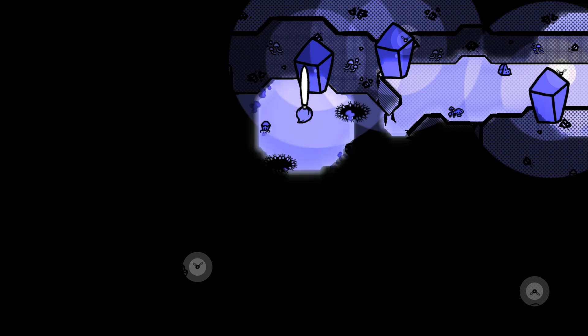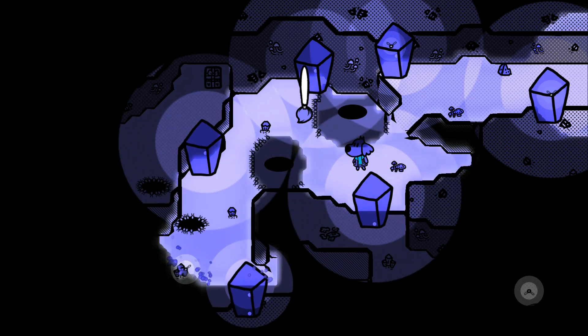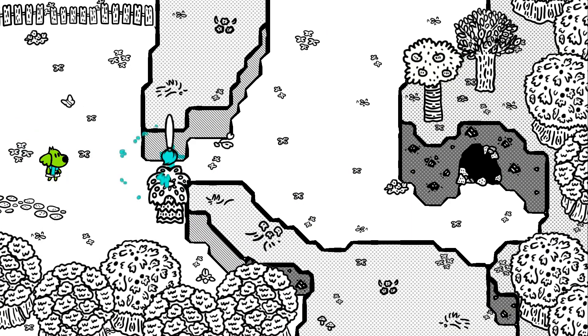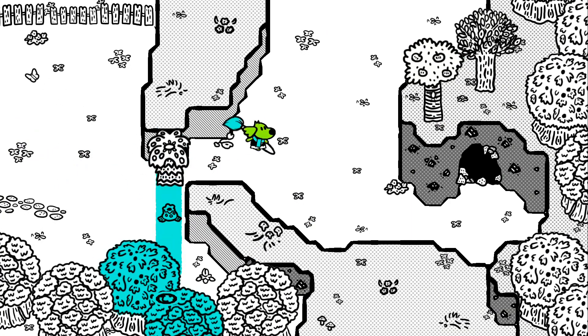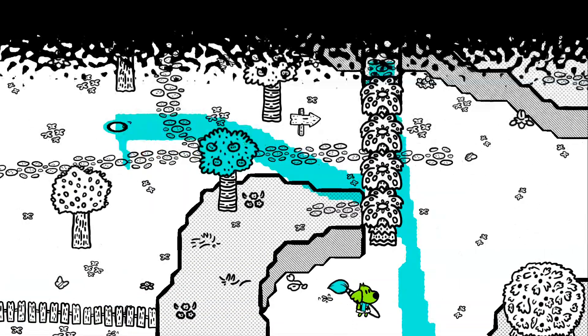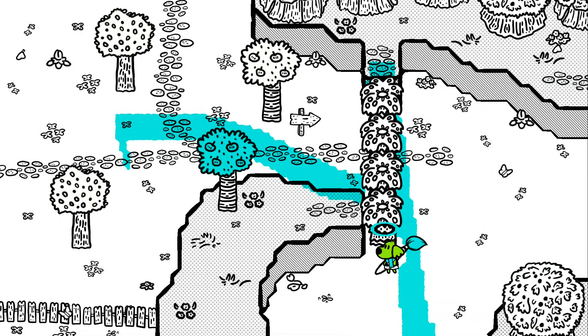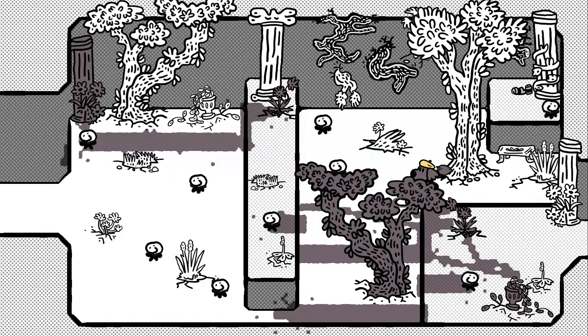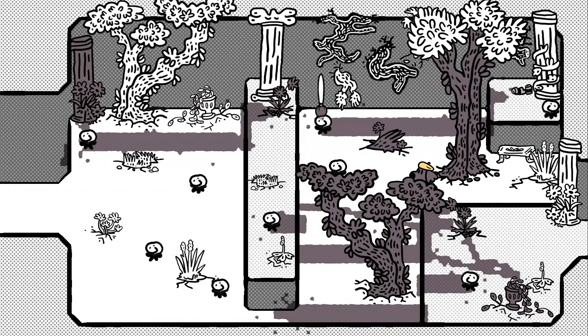I ran into quite a few bugs in this game. Sometimes my character would just slide down for no reason. There was even a time where I accidentally jumped into the background and it let me bypass an entire set of puzzles since I could just walk through the background from room to room — and they were all connected. I wish I had that recorded. It's similar to the speedrun of Link to the Past where you can beat the game in around four minutes.